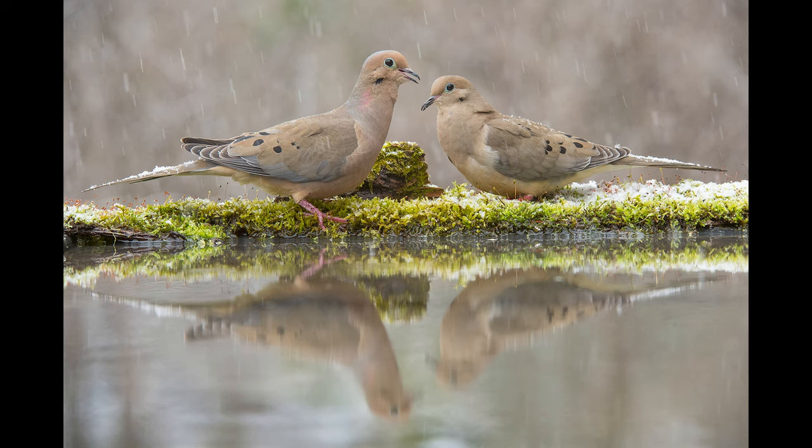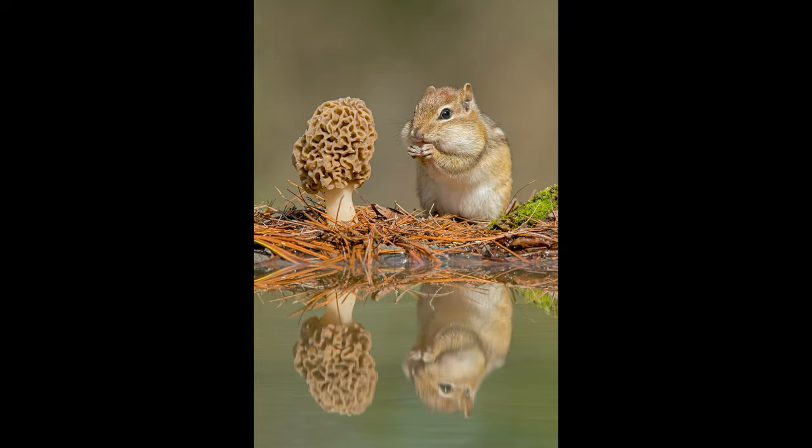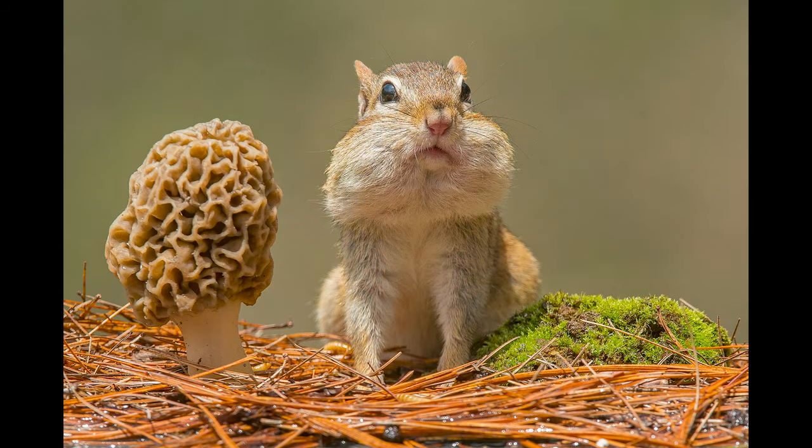It will be the only available water here in Michigan when it gets cold enough for everything else to freeze — this will be a magnet for birds. If you live out in the Southwest or places where it's really dry, water is such a magnet. And again, cropping out the reflection, being able to shoot with a zoom lens — look at this wonderful, intimate perspective. Eye level with this cute little junco.